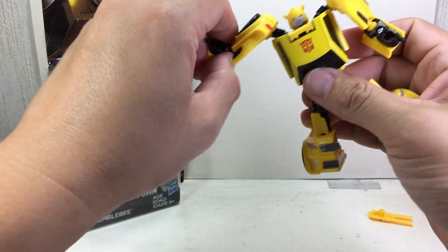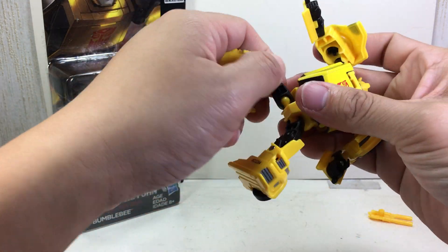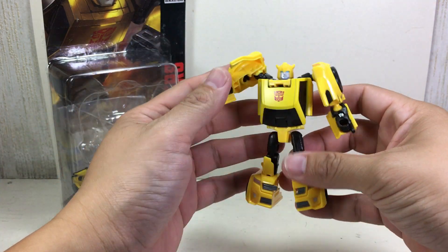He's got a swivel neck, ball jointed shoulders with a swivel extra shoulder, ball jointed elbow, ball jointed hips, a hinge knee, and a bit of foot articulation because of transformation.